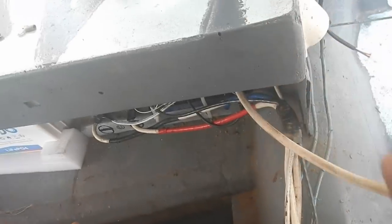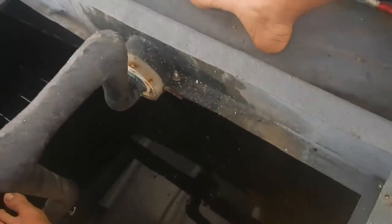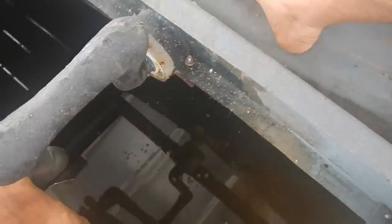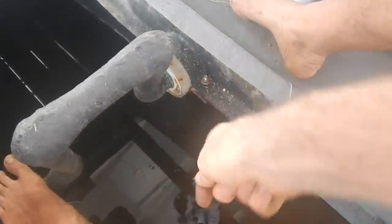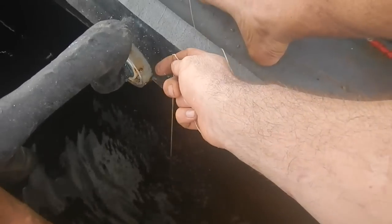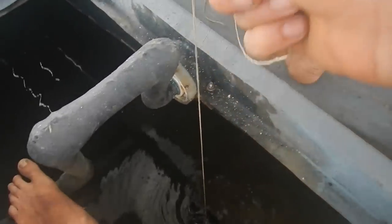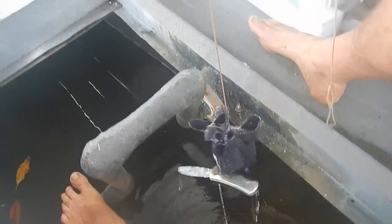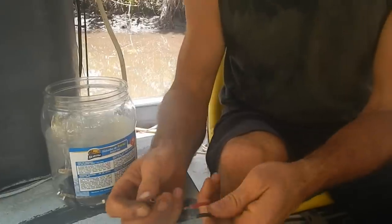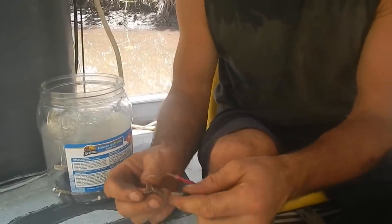While doing my wires, I just dropped my knife in the water. I can see it right there — I'll grab my magnet. Please be magnetic... yes! Made some little connectors out of some copper pipe.